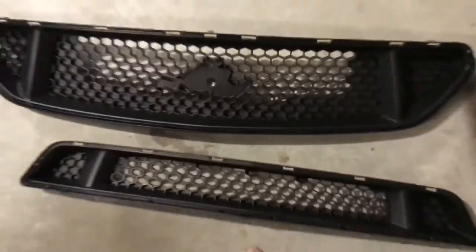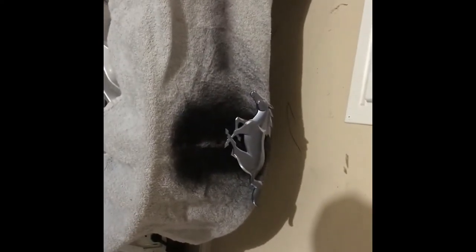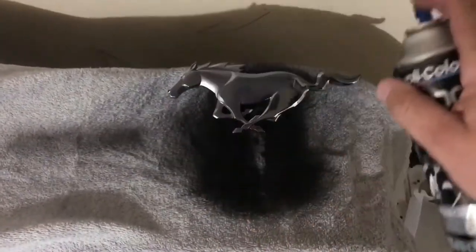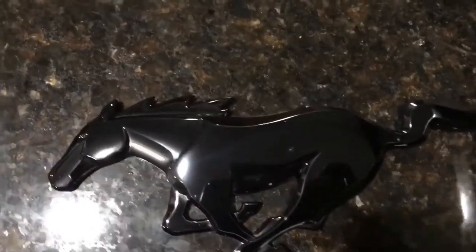Ready for coat number one — light coat. Can is warm but not too hot to hold. Just go over it, spray the top. I'm gonna eat some breakfast and come back and see how it's looking, then go for coat number two. We're just gonna do coats until I get it where I want it. I went a little darker than I wanted, but I still get a little bit of the chrome-in-the-background effect around the legs, so pretty good.